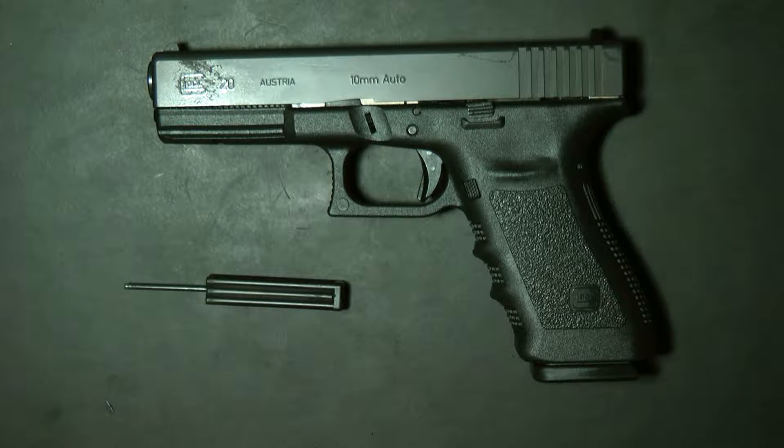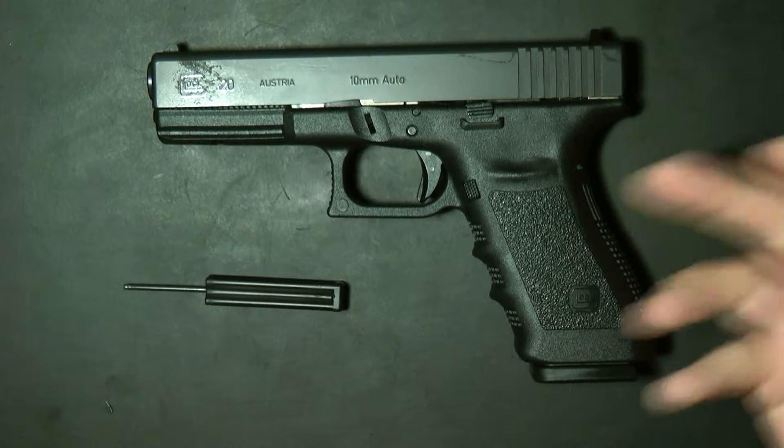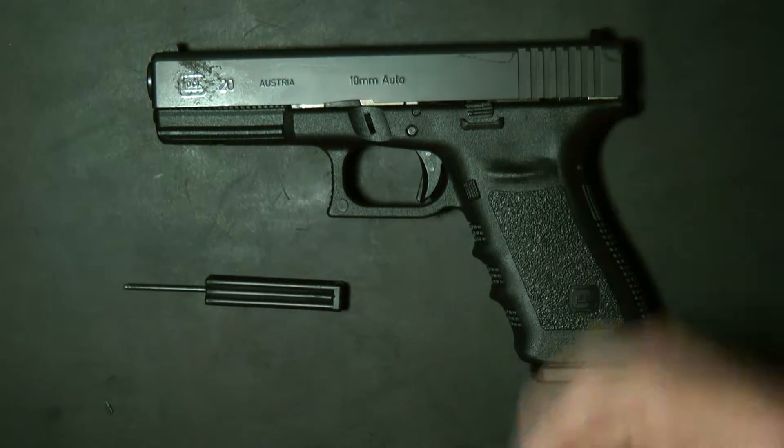Hey guys, thanks for tuning in. I wanted to do a quick disassemble of the Glock 20SF. The Glock 20SF is a 10 millimeter short frame, 15-round capacity, double stacked, 10 millimeter gun. They shortened the frame a little bit so it's better gripping in your hand.